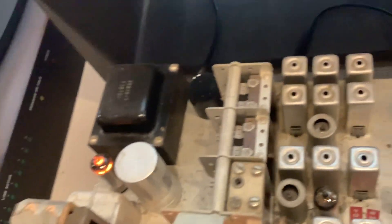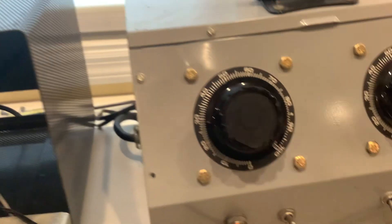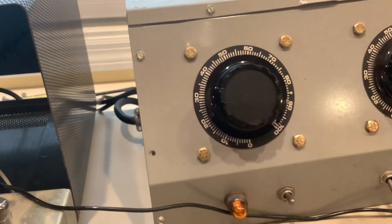I said, sure. He says, you can use it for parts or whatever. And so I thought, well, I'll bring it home, hooked it up, brought it up on a Variac to bring up the voltage very slowly.